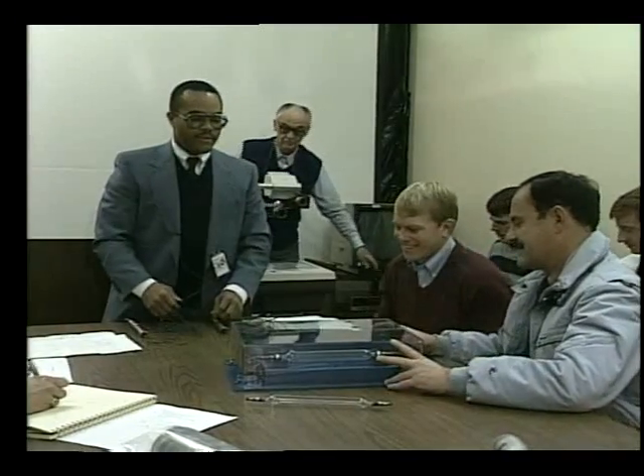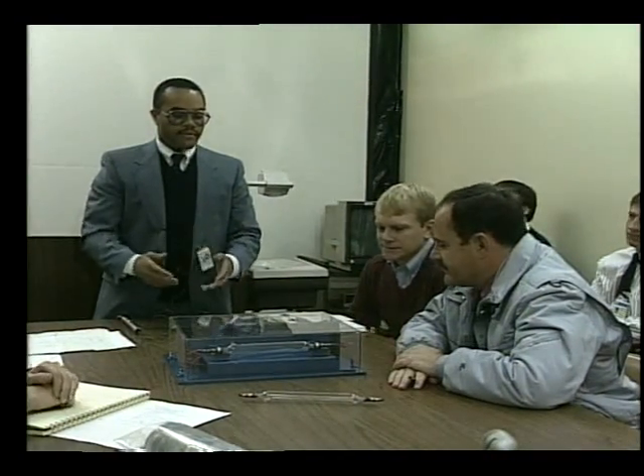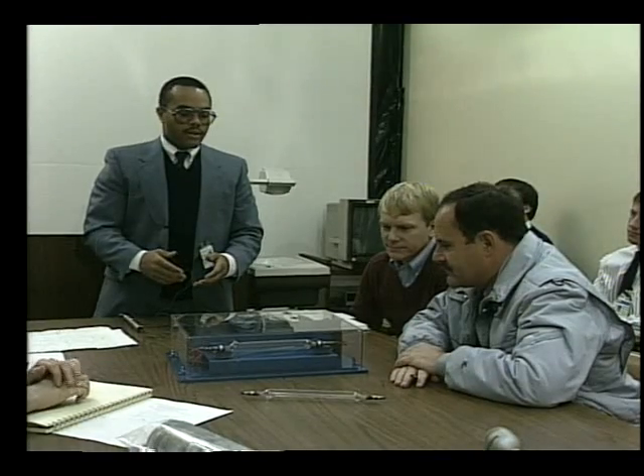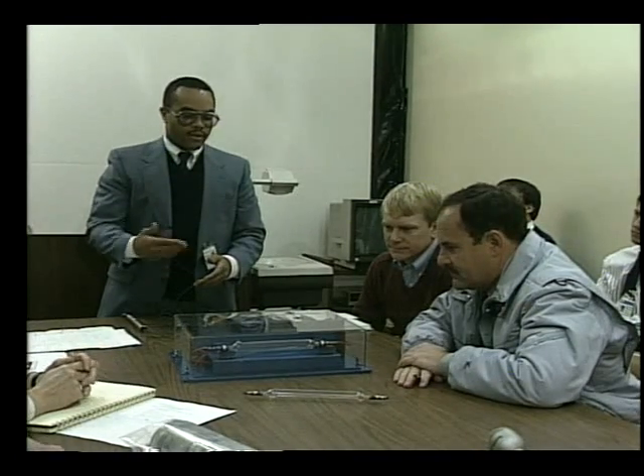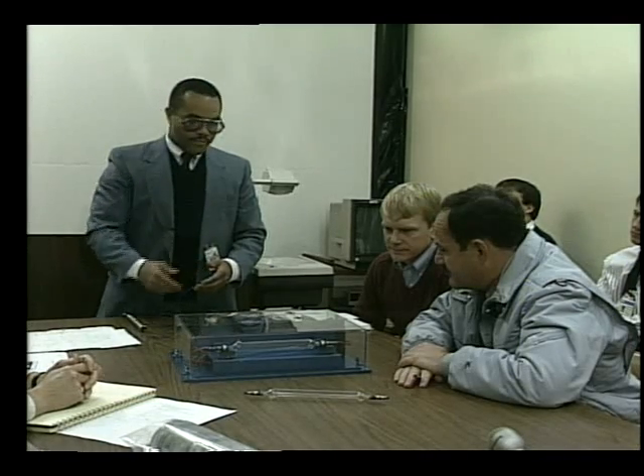Basically the experiment is very simple, and what we're trying to observe is the effects of weightlessness on the grain formation and molecular reorganization of the titanium filaments.